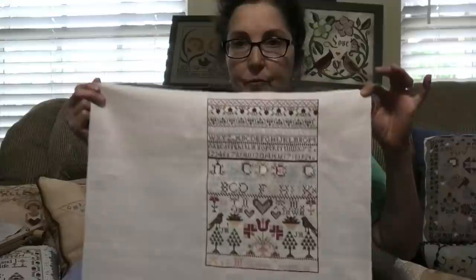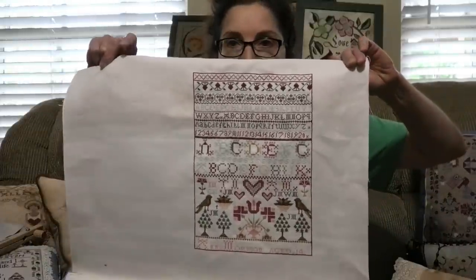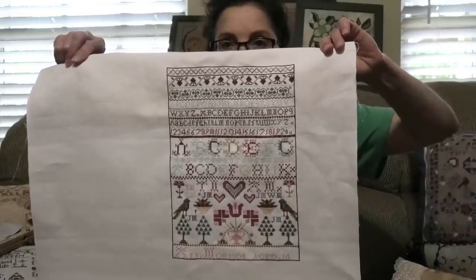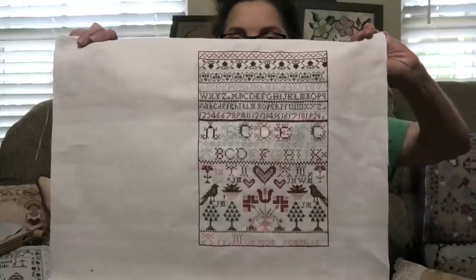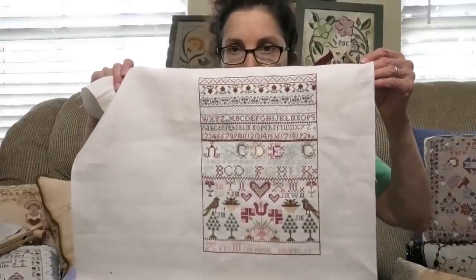I was very pleased with this. This was part of a stitch-along, a limited edition put out by Traditional Stitches — the owner is Janice. You had to buy the kit, and it was limited edition; I believe there are no more. It was to commemorate the store's anniversary. Quite a few people on a Facebook group were stitching this. It will be framed in the old-fashioned style, like original samplers — under glass, very close, which is how a lot of the originals are.